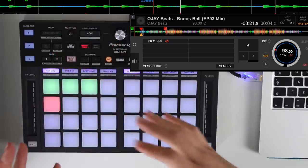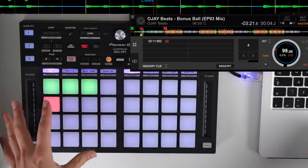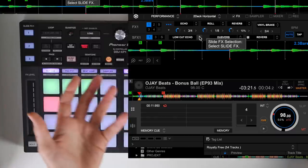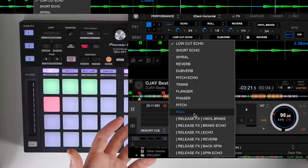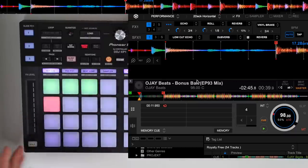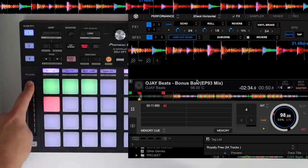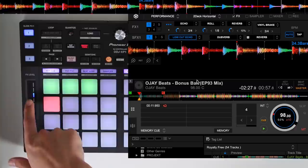One last thing that's amazing on this unit and brand new to Rekordbox: the slide effects. These don't just activate effects already in Rekordbox — on screen there's a new section called SFX, slide effects 1, with entirely new effects I've never heard before. There are new ones like dubverb, short echo, and low cut echo, plus loads of release effects. You turn an effect on and start sliding the effects level up; when you let go it turns the effect off.